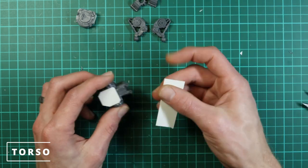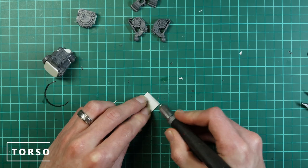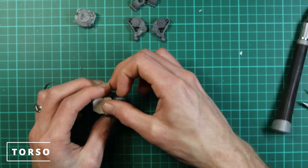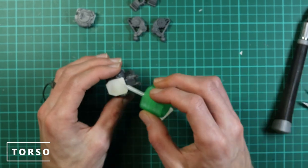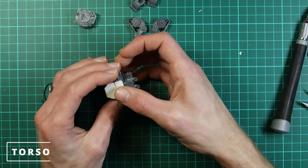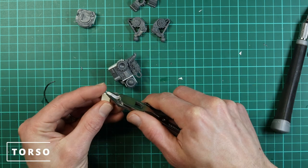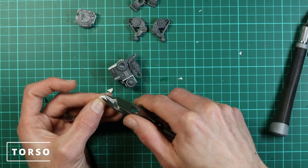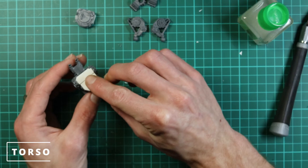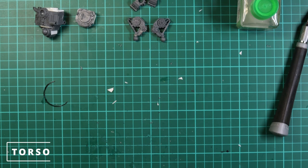Going back to the top of the torso — what I like to call the shoulders — they protrude up above the main torso so the head rests on them. We use a really thin piece of plastic card to bridge the gap between the two and make them look more connected. Then cut a small roundish piece from about 1.5mm thick plastic card and glue that on top — that's going to act as the turntable pivot point for the head.